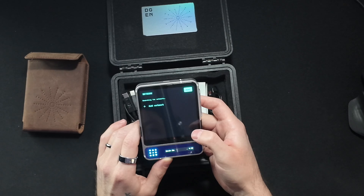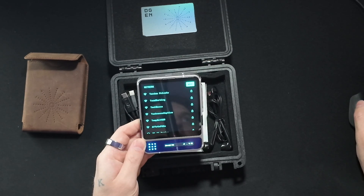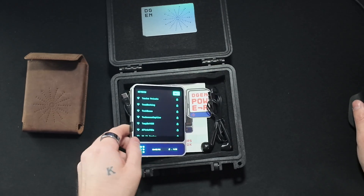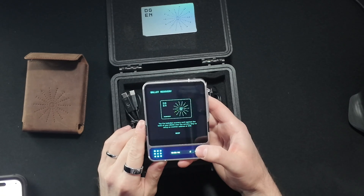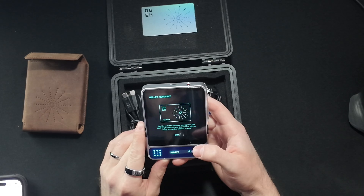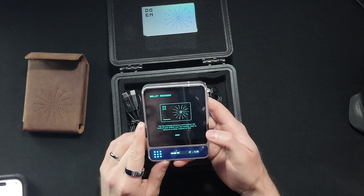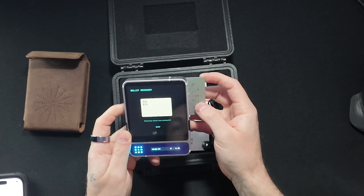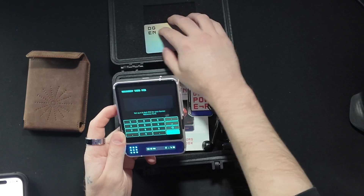The first thing it did is ask us to add a network. I connected to Wi-Fi really quick and it brought me to this wallet recovery screen, which asks you to tap the included recovery card against the back of your D-Gen1. Recovery was successful.